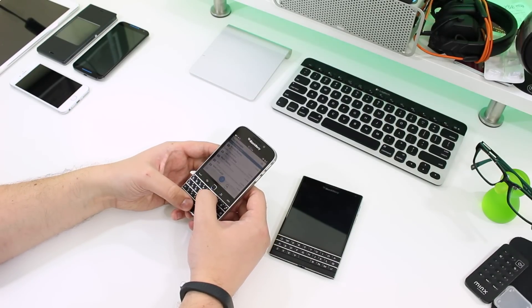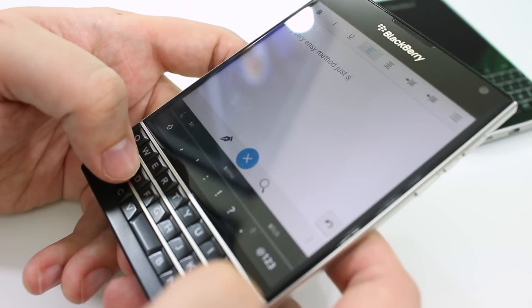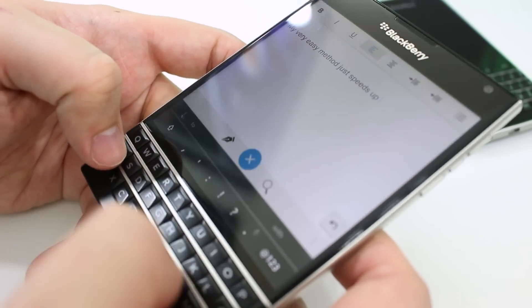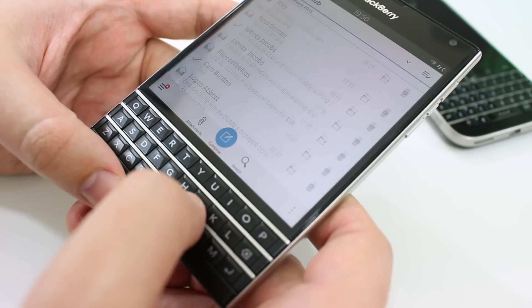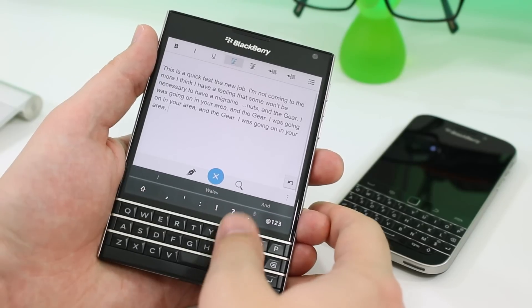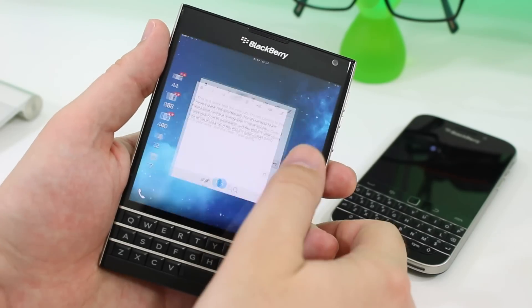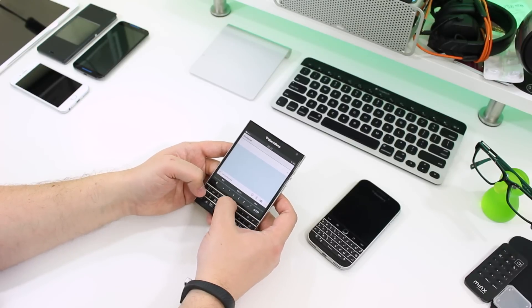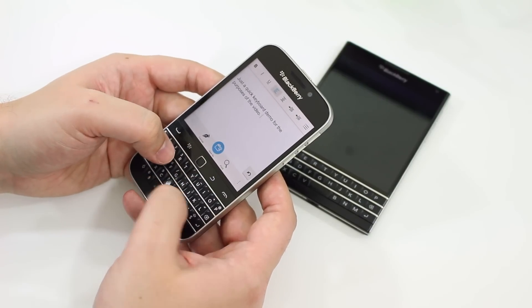As for the typing experience on both — if you're used to keyboards on devices like the Bold, you're going to love the Classic's familiarity. But if you want to try something new, I think the Passport will surprise you in a good way. The Passport's secret weapon that impressed me most is the touch sensitivity in the keypad. Think of the entire QWERTY keyboard as a huge trackpad. Moving your thumb around scrolls like with the optical trackpad, and selects predicted words when typing if you swipe up quickly. You can also delete words by swiping left. If you want more accurate typing, the Passport is probably the better option, but if you just want a familiar experience, the Classic is the way to go.